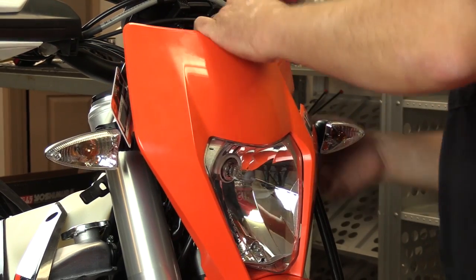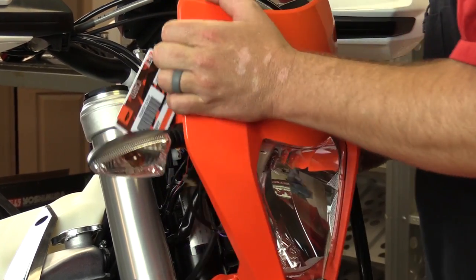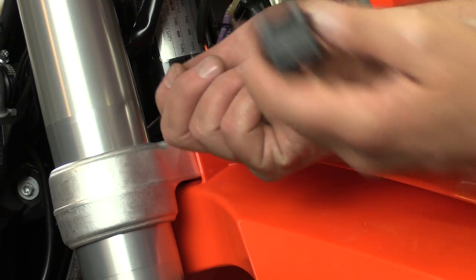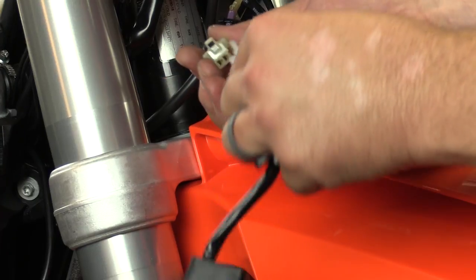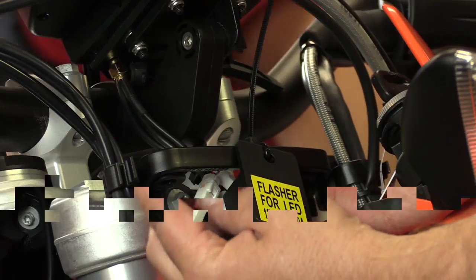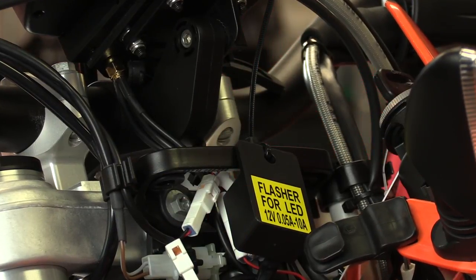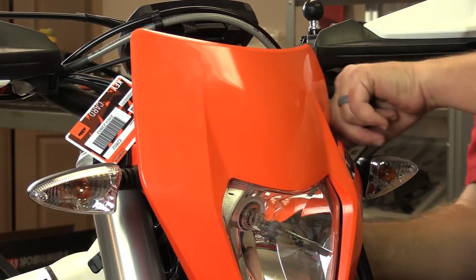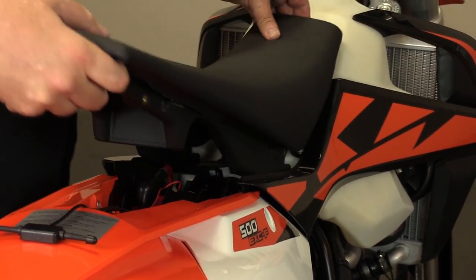This shroud comes off quite simply — there are two rubber grommets on the outside, just undo those straps. Pull the headlight housing out, then unplug the OEM flasher and plug in the new relay flasher. I usually zip tie this to somewhere inside the bike so it doesn't rattle around — makes for a nice finished look. Then we're going to button everything back up, put the headlight back in place, and we're ready to roll.